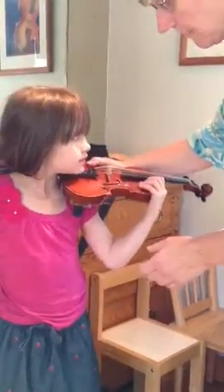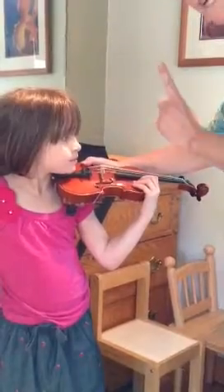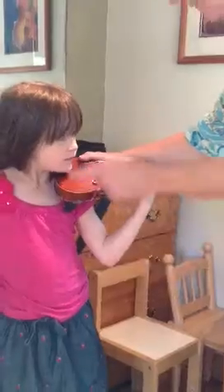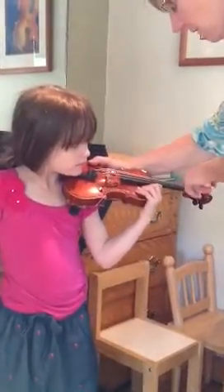Now that is a beautiful play position, and when we play we have to keep it there. We can't let it slide down, we can't let the head suddenly start looking forward. The head needs to look over here.